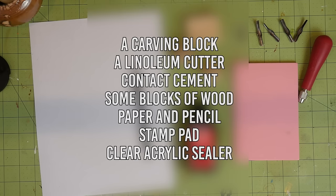You'll need a carving block, a linoleum cutter, contact cement, some blocks of wood. I also used these wooden knobs, a paper and pencil, a stamp pad in whatever color or colors you want, and clear acrylic sealer. I'll leave an affiliate link to the first three things down below if you can't find them in stores.